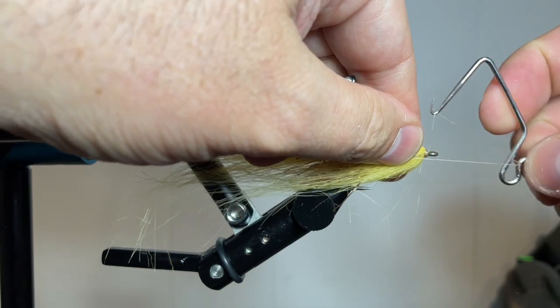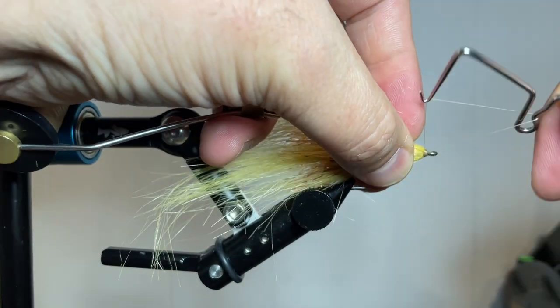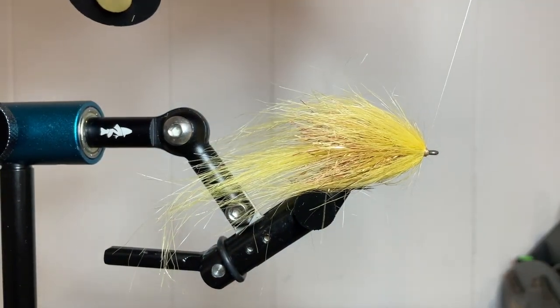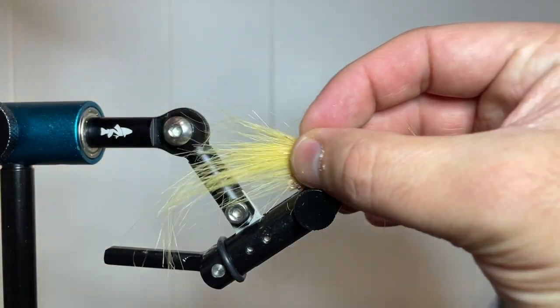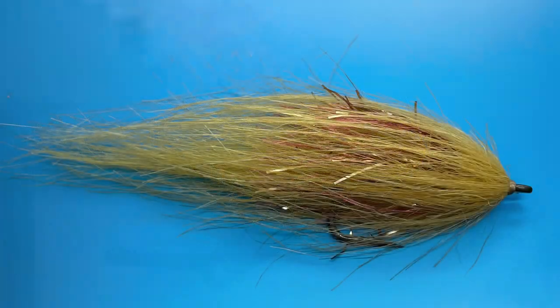Grab your whip finish tool, throw in a whip finish, and you'll have a completed fly. I absolutely recommend adding some head cement or UV resin at this point to lock everything down in front and increase the durability of your fly. Hopefully you enjoyed the video — tight lines, my friends. Get out and go fishing.